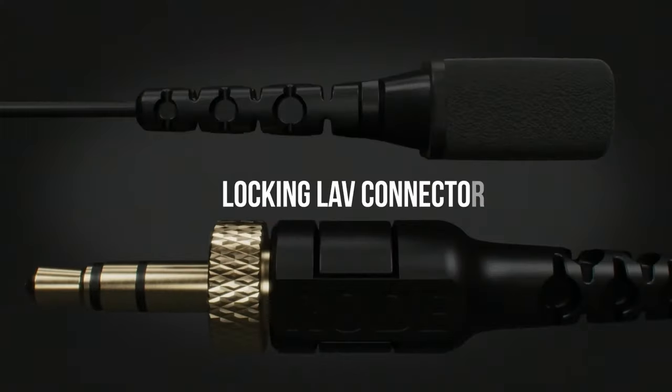Another thing I didn't like about the older mics was that the connectors were easily yanked out. That's something they actually fixed on the Pros. These new mics have a design that honestly should have been there from the start — you not only plug it in, but you can actually screw it in a little bit so it can't be unplugged accidentally.